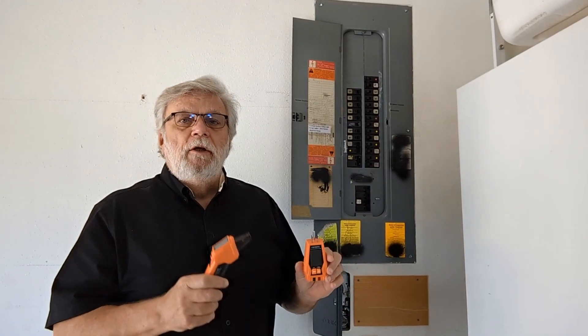Well, this transmitter and this receiver is going to help me identify the individual circuits so I can pull them out and hook them up with a transfer switch. But on this video, I'm going to show you what comes in the box and give you a brief explanation on how to use this and how it works.